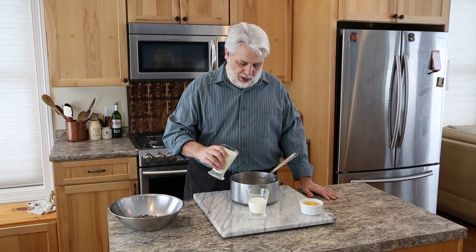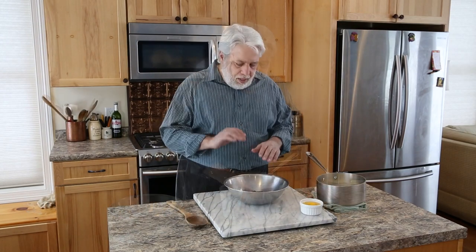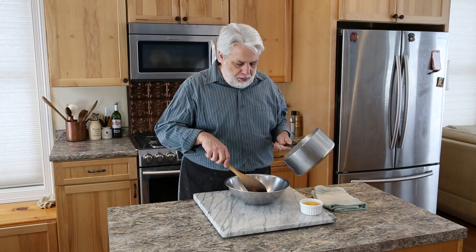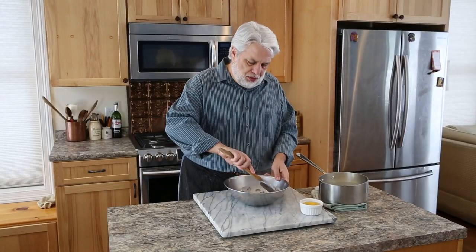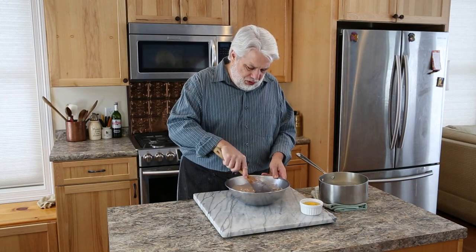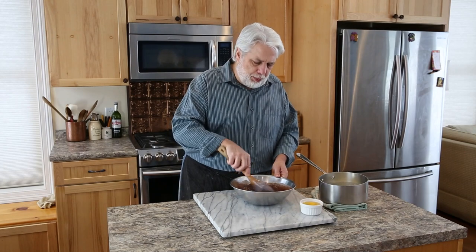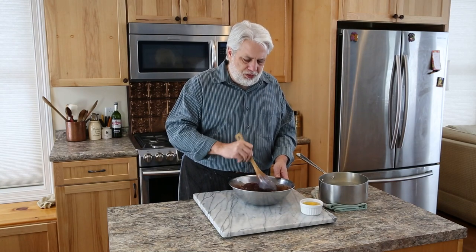Whichever tart you've opted to make, the chocolate filling is exactly the same. We're going to start with one cup of heavy cream and then half a cup of milk, and bring this to a boil. In a bowl, put 10 ounces of semi-sweet chocolate chips, then slowly pour your boiling milk and cream mixture over. Keep stirring — what we're looking to do is just melt the chocolate. Take your time; once it starts melting it's easier to stir and you won't splatter it all over the place. I like to use a wooden spoon to stir this because I don't want to introduce any air bubbles — if you use a wire whisk you might get some air bubbles, and when you bake your tart you'll end up with little tiny bubbles in it and it won't look as pretty.